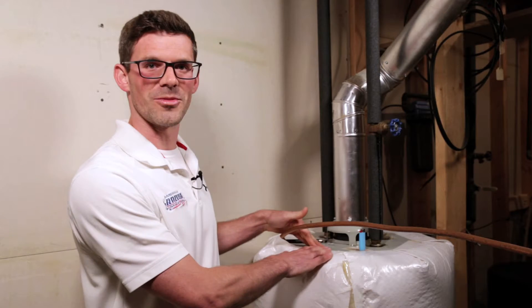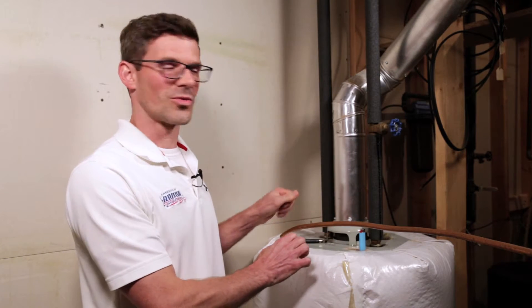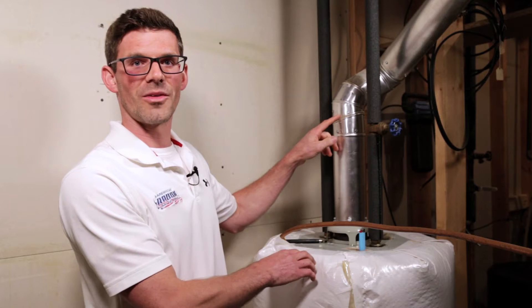So if the water heater is backdrafting, what that means is when it comes on, the exhaust gases are coming into the house rather than up the flue. Now what that means is it may not be at levels high enough to trigger a carbon monoxide alarm, but still at levels that can cause harm to you and your family.